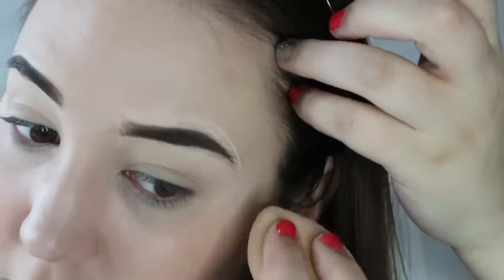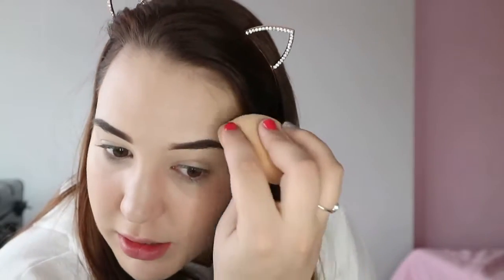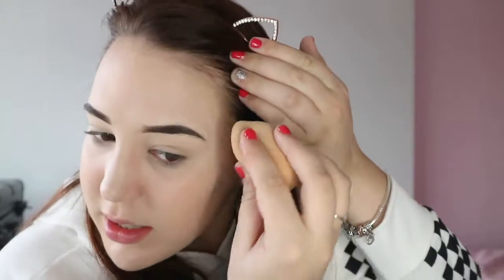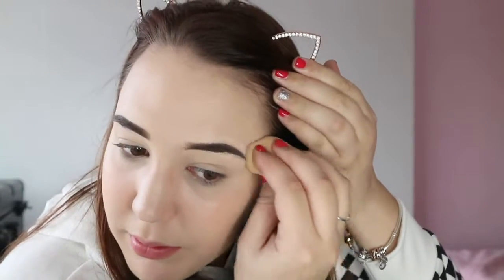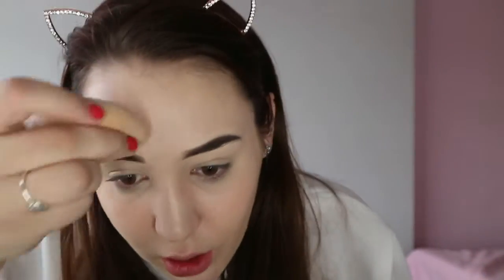I only received these products yesterday and tried them out for the first time then. With first impressions I feel like you don't always get the right impression — I'll think a product is great and then a week later it's not as good as I thought. So I've started doing more of a review after trying the products out. Let me know if you prefer that style or first impressions.